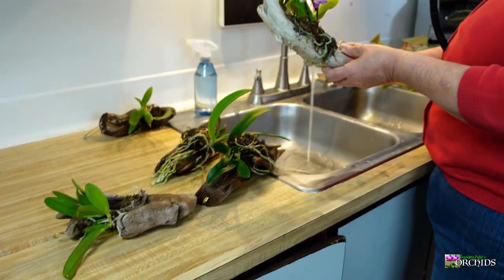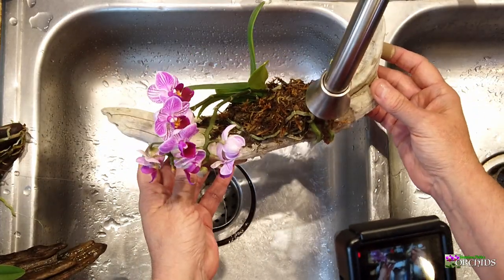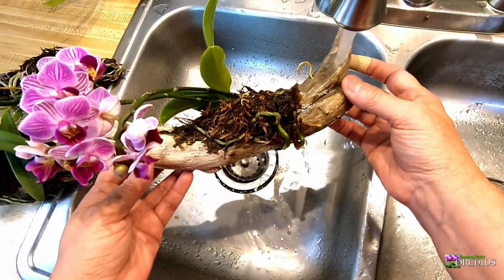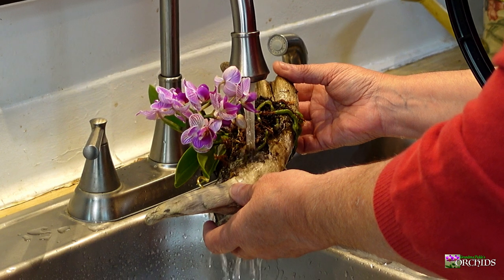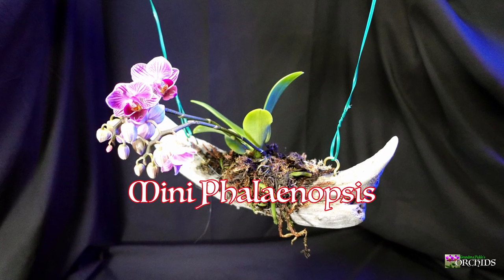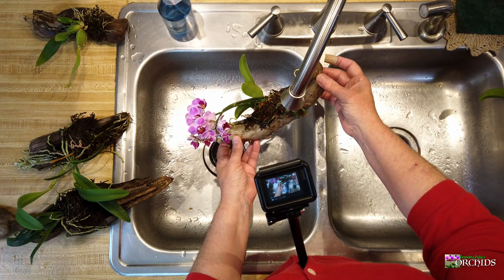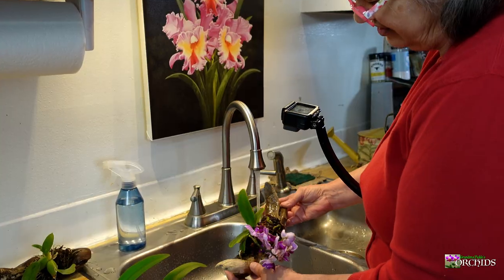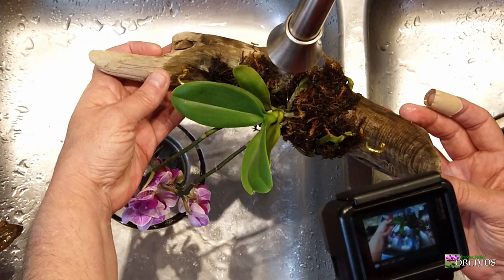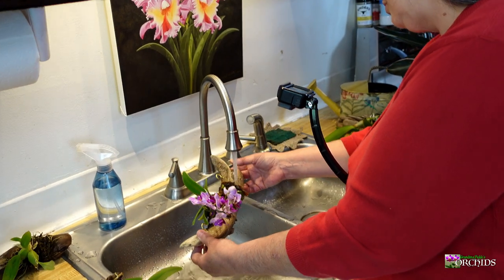This is the new phalaenopsis I just mounted on driftwood about a week ago — this is my experiment. I'm being really cautious about getting just the roots and the wood wet. With monopodials, my limited understanding is you don't want to get water stuck in between the leaves — it has just one stem and it can create crown rot. There was a great question about what phalaenopsis do in the wild when it rains.